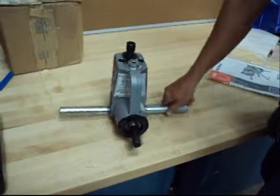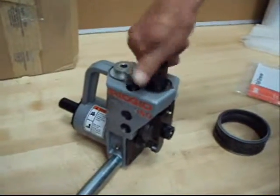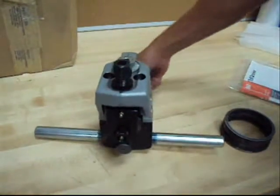This is used — it's a customer return. We don't know why it's returned. It's got a little grease on it, it's been used a couple of times. All we know is that when you turn the head it raises up and down, and the shaft spins just fine.